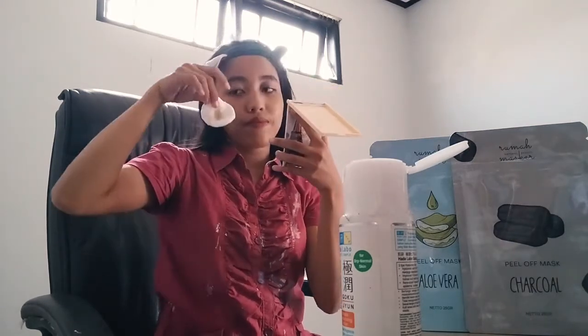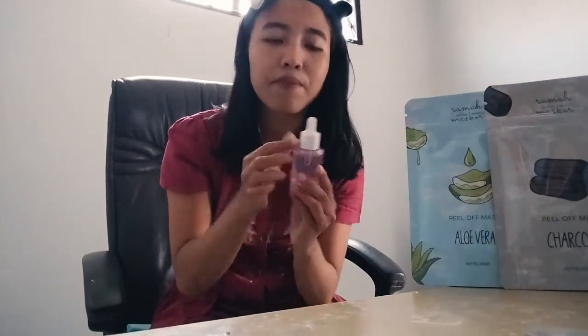After the toner, immediately apply serum. The serum I use most often is alpha arbutin plus niacinamide 2%. It's hard to find on e-commerce right now because the selling price has increased — but I managed to find it at a good price.